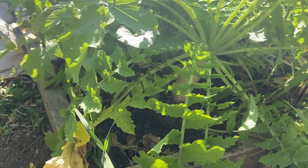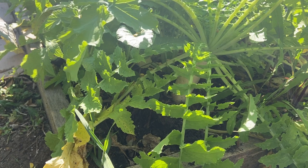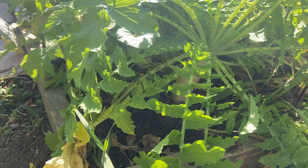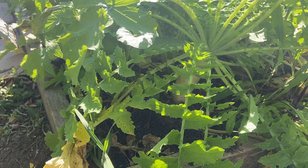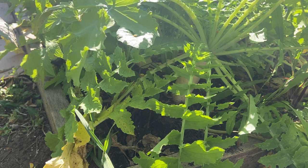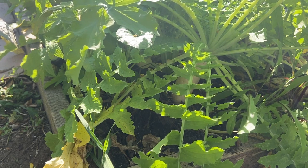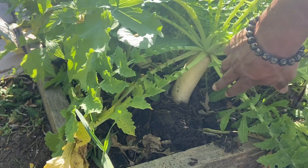Daikon radish can get extremely big, so you want to harvest it before it stays in the ground too long. Because if it does stay in the ground too long, it's gonna have that pungent taste — a really sharp taste. You really want it to have a smoother, sweeter taste.